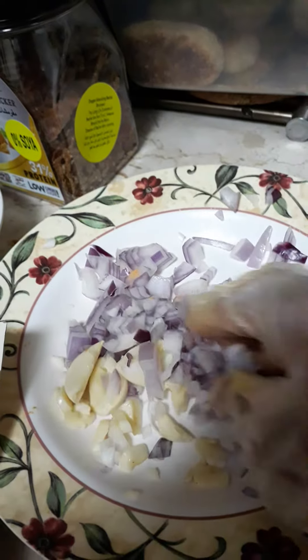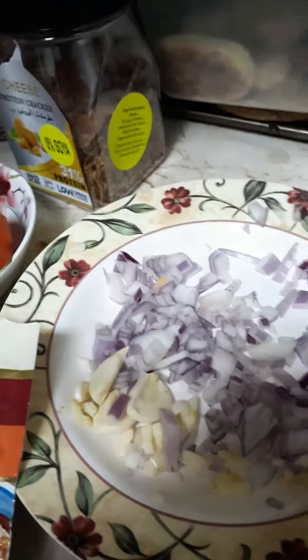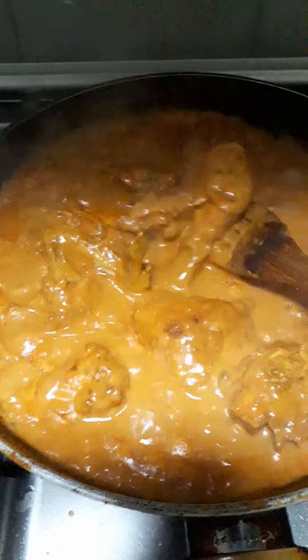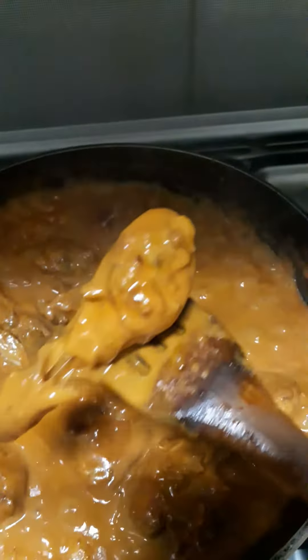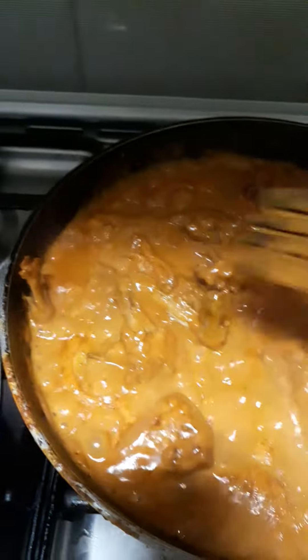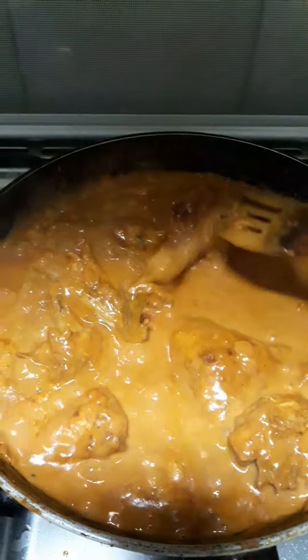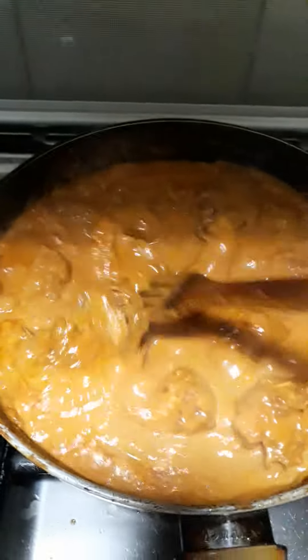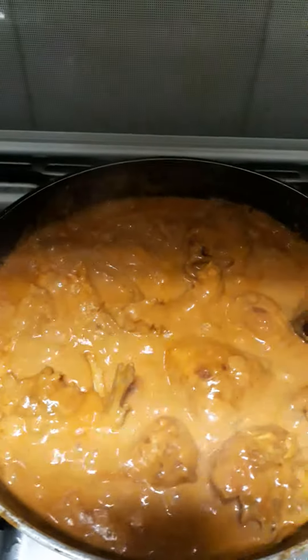It will turn a little brown — put it all together and blend it. After blending, mix it with the chicken. After you blend the onion, garlic, tomato paste, chicken butter, and cream, you can also add coconut milk if you want.